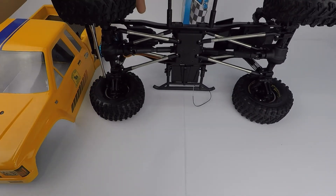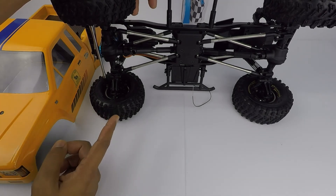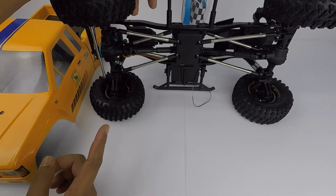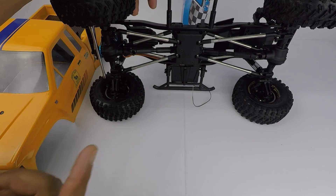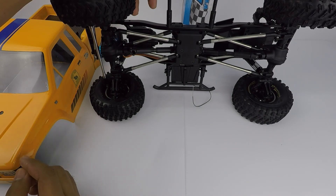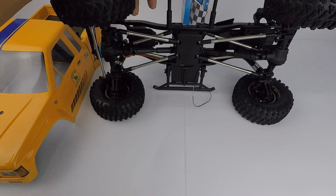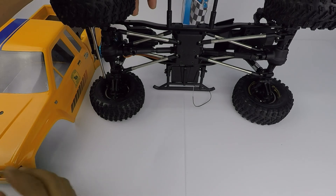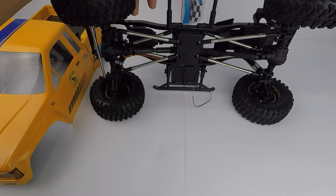So there you have it — Boom Racing MST CFX-W chassis extension links. It converts your 300mm original MST CFX-W wheelbase to 313mm, which will suit any of the bodies out there meant for the SCX10. The market is flooded with that kind of body at that wheelbase, so it's much easier to find bodies now. Can't wait to try this one. If you like it, please click the like button, subscribe, and share this video. Thank you, and have a nice day!